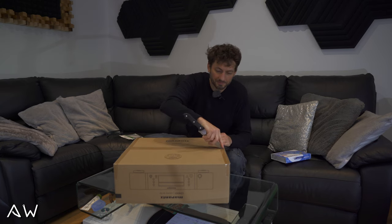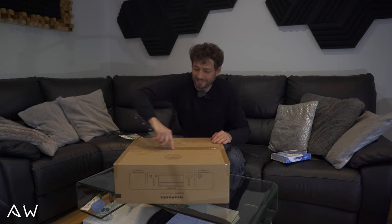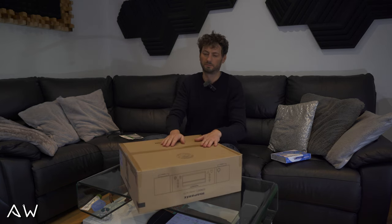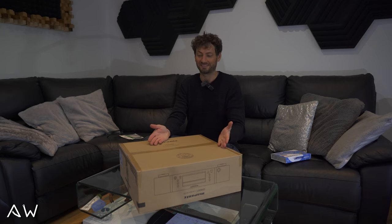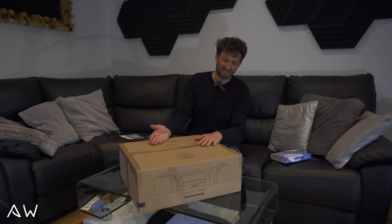Let's open it. Oh guys, it's upside down!